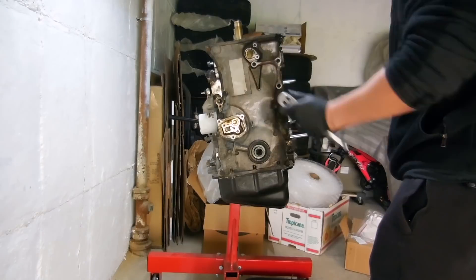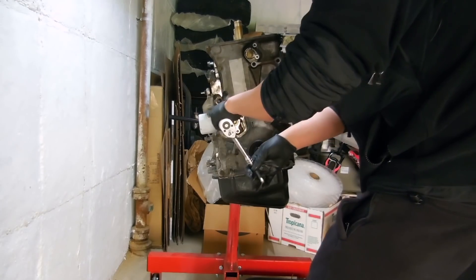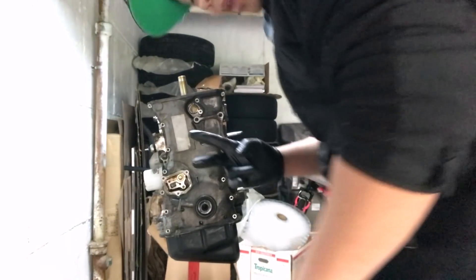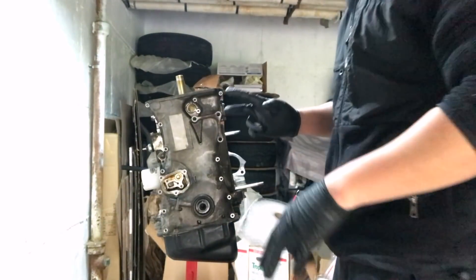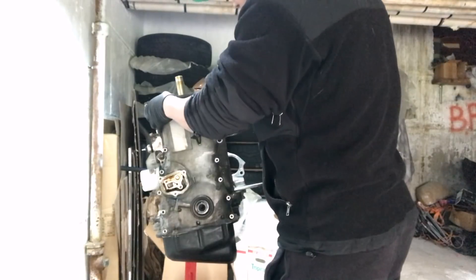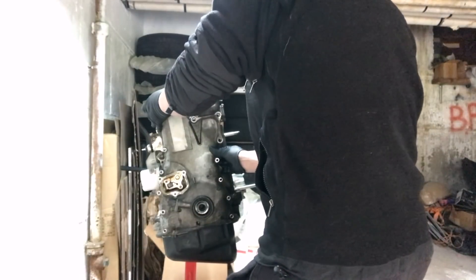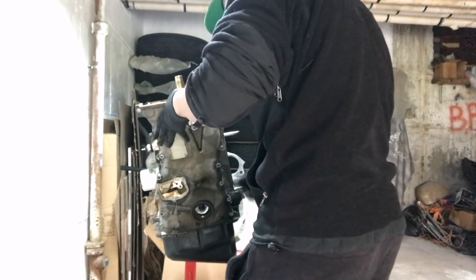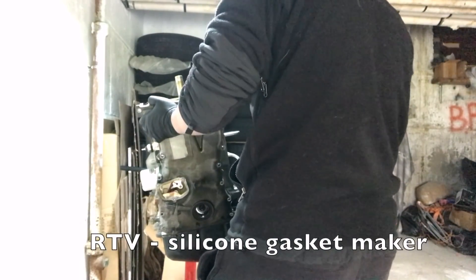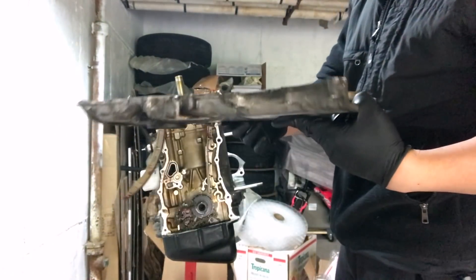Now we're going to start taking off the bolts for the timing chain cover. Sorry, the camera memory card ran out. So we're in the process of taking off this timing chain cover — I put a flat head screwdriver up against the chain guides and was able to pry it off. Voila!